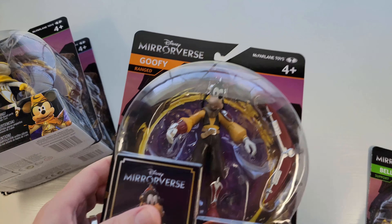Their paint jobs are always really good but not always perfect. You can see Mickey there — it usually needs a little bit of a wash to bring out some of the details. These are some of the most detailed, bang-for-the-buck type toys. I want to try to open these carefully because she wants to keep the packaging.